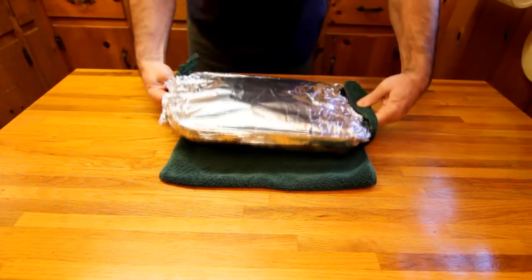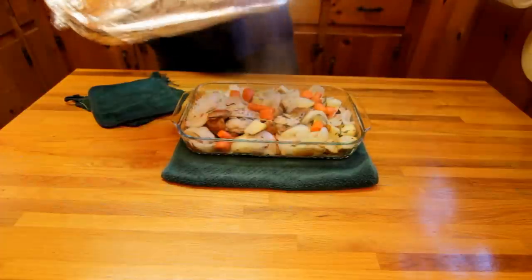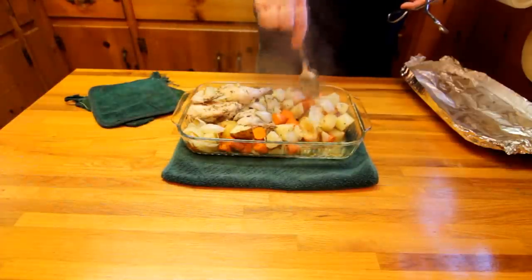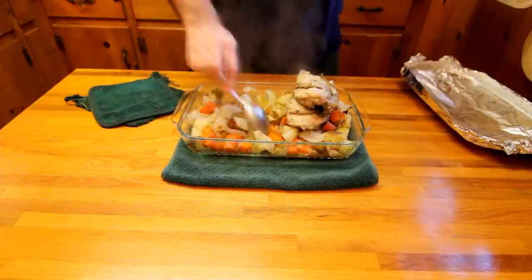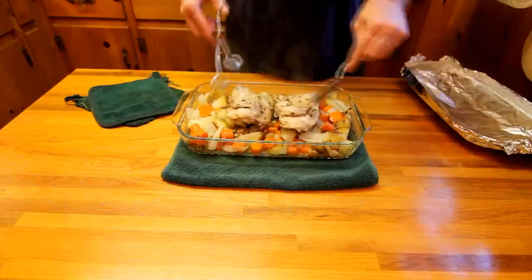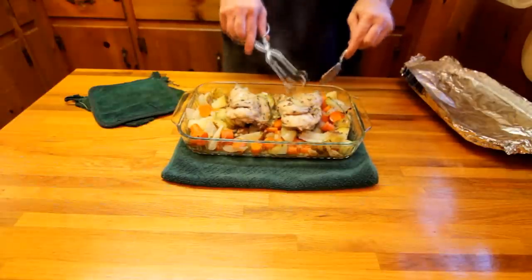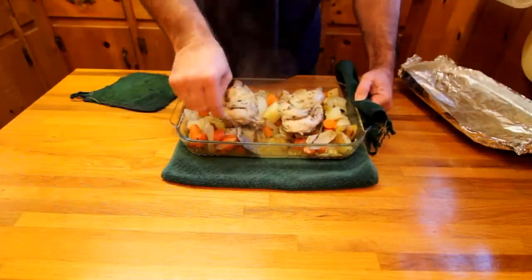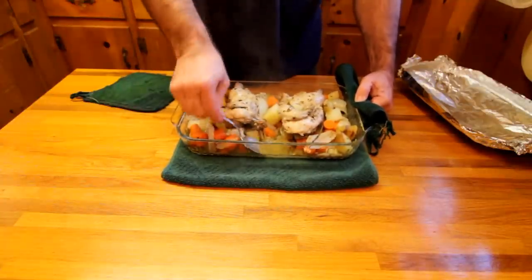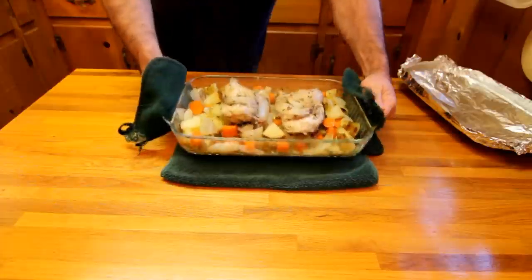Now after 15 minutes we should be cooking, so we're going to go ahead and uncover it once again, but this time we're going to leave it uncovered. We're going to get everything mixed up, spoon those flavors around, and if you want you can go ahead and spoon a little bit of juices and butter on there.